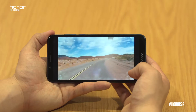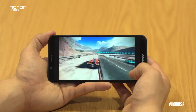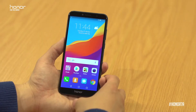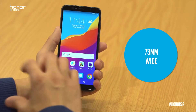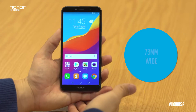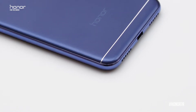The Honor 7A has a full view display with an 18 by 9 aspect ratio — very wide, which is great to watch all those films you love. With our 5.7 inch display it actually fits in a hand beautifully as it's only 73mm wide, so it fits in the body of a 5 inch device you're normally used to. A lot of screen for the money, and it's only 7.8mm thin.